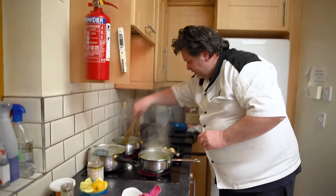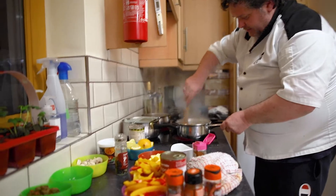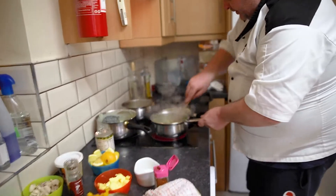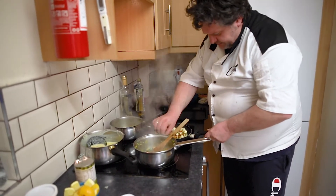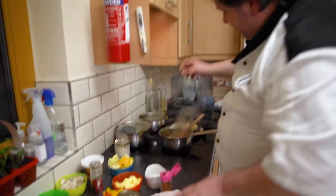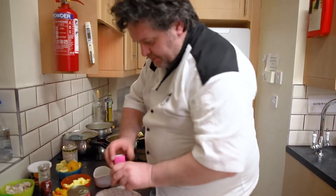Now we have the two of them going — you get that lovely smell of the smaller spices. So that's the cauliflower steak — we're going to leave it there. We're going to get a really good colour on it before we put it in the oven to finish. If you try to finish it all on the hob it gets too black, so finish it in the oven — much better off.